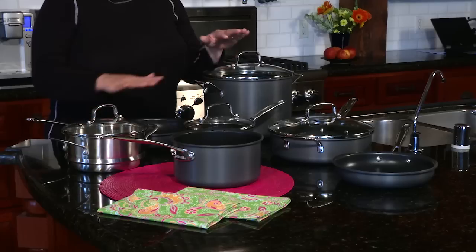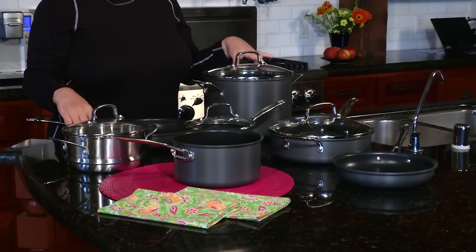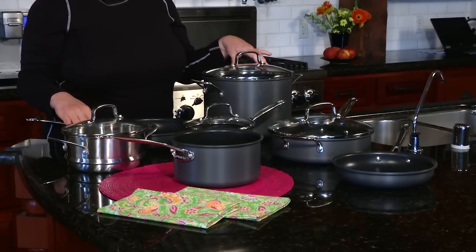Hi, I'm Mary Rogers and this is the Cuisinart 11-piece hard anodized cookware set. It has a nice selection of pieces to fit all of your cooking needs and it comes with some great features.